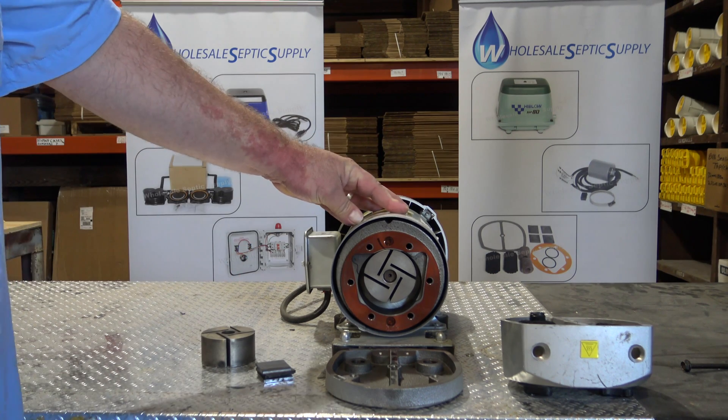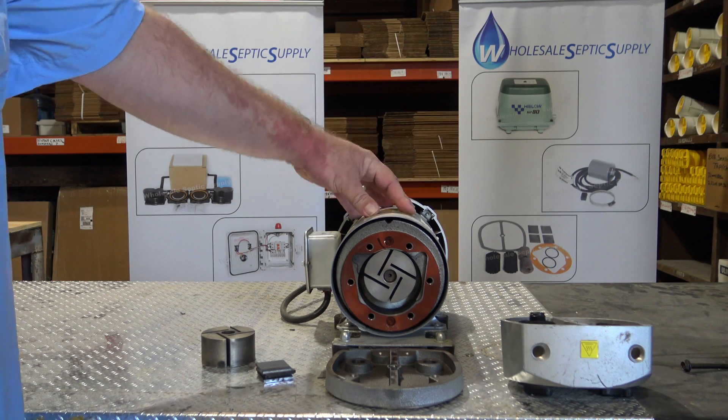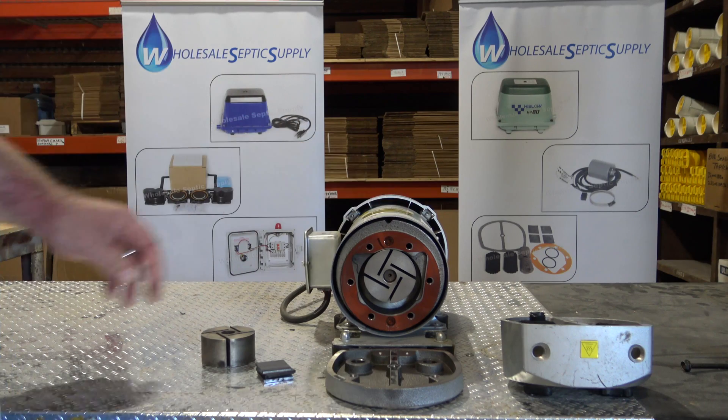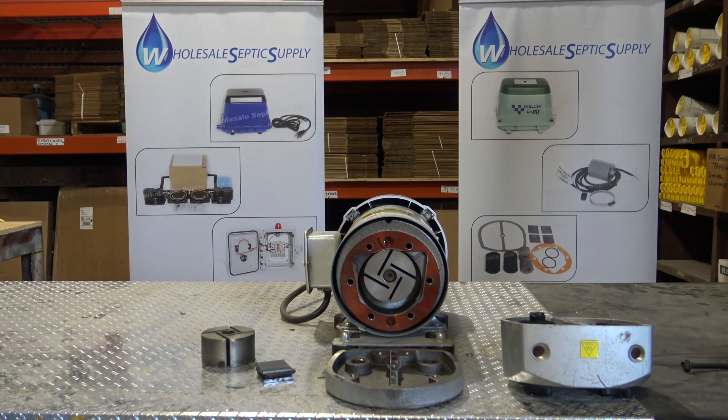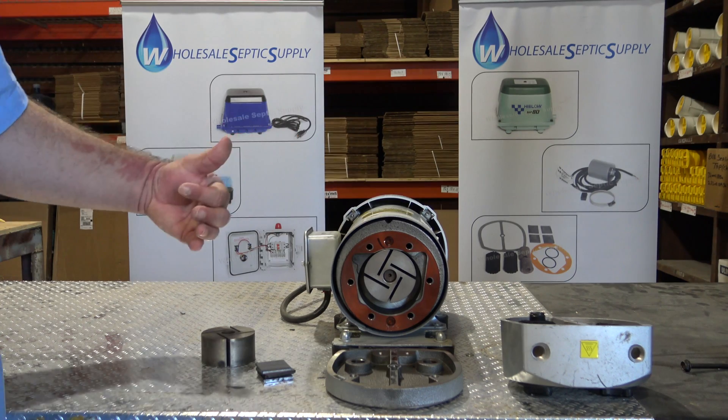You can use these on multiple different models of tanks. You can use this on a 500 up to a 750 gallon a day, all the way to actually a thousand gallon per day on a niatic system. So you don't have to switch to different pumps or use a bigger pump because these kind of do all of it.